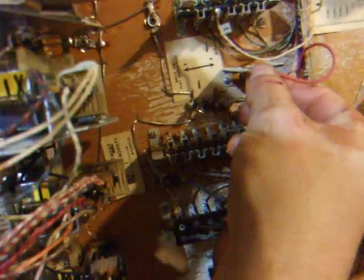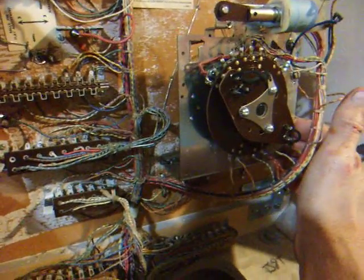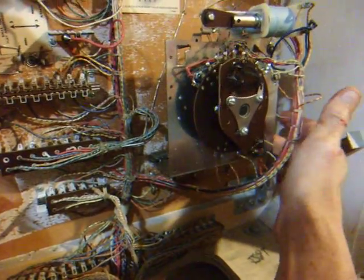First, take this 3-5 ball adjustment and if it's currently in 3, move it into 5. Take your ball stepper and count it up to 5.